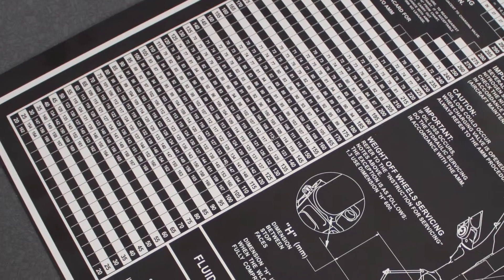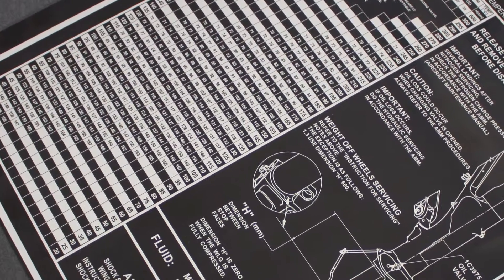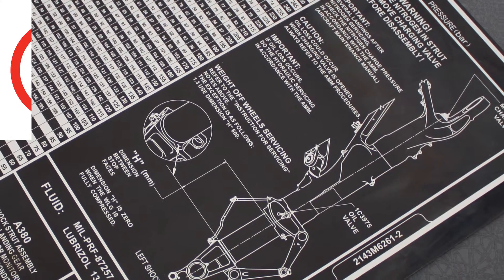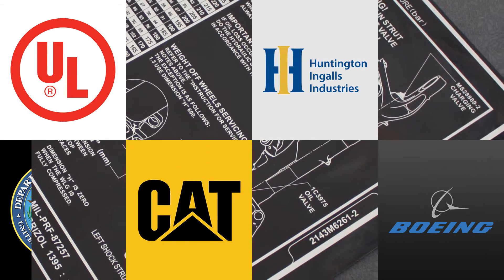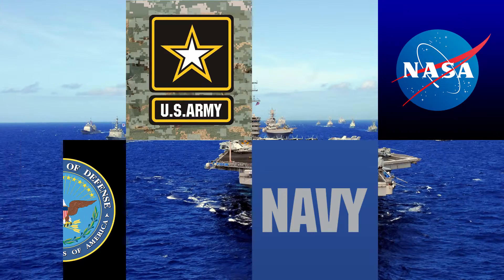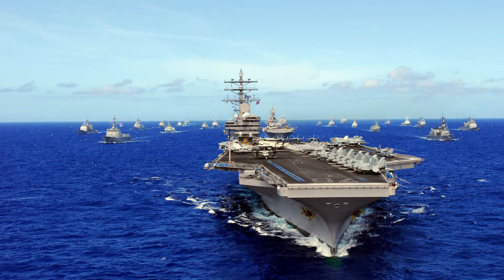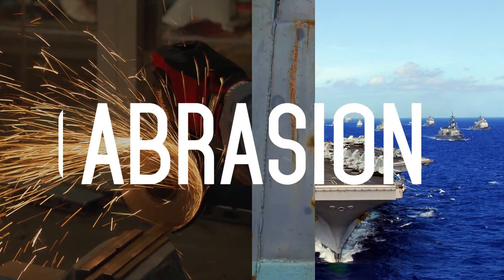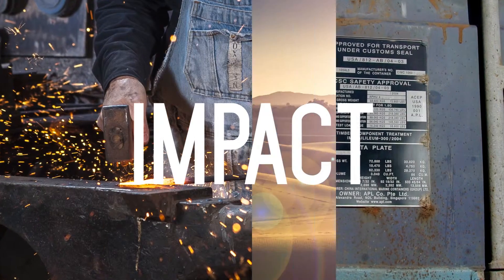In fact, MetalPhoto is one of the most specified materials for durable, high-resolution nameplates, labels, and control panels. Few other materials are certified to more commercial, military, and government specifications. As recently as 2011, a U.S. Navy study awarded MetalPhoto more top scores than any other material on tests of resistance to abrasion, corrosion, impact, and sunlight exposure.